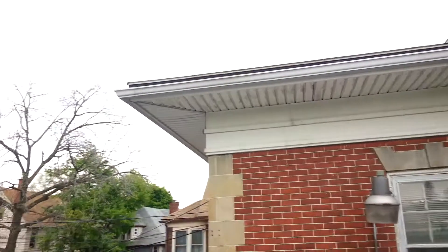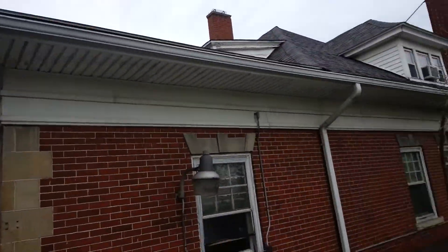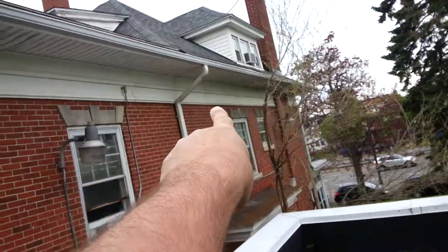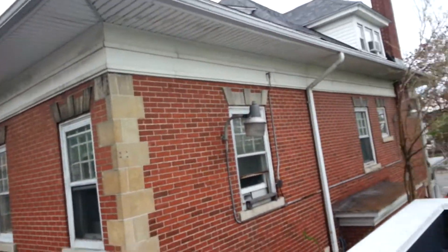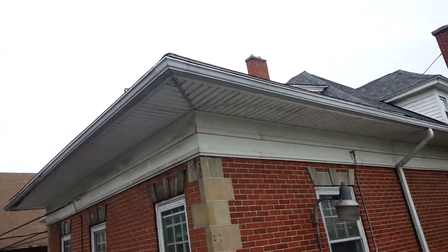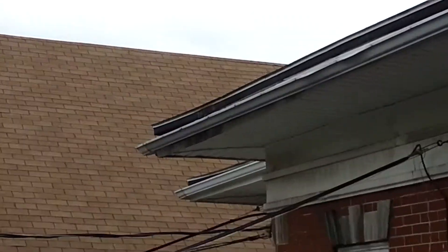The upper gutters are ready to fall off — they're plugged solid. These gutters have got to be cleaned; overflow's happening right here. Cleaning these gutters is not going to be a treat because there's no easy spot to get to here, except for this flat roof. That corner. That corner.